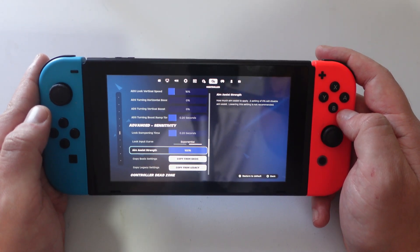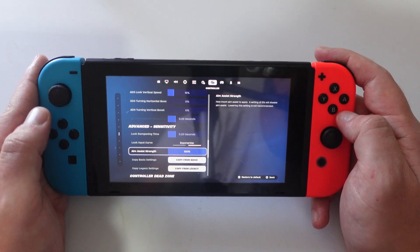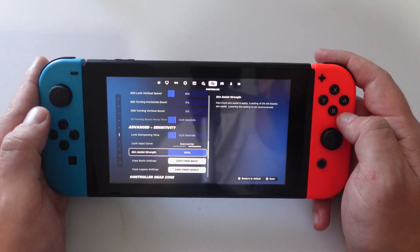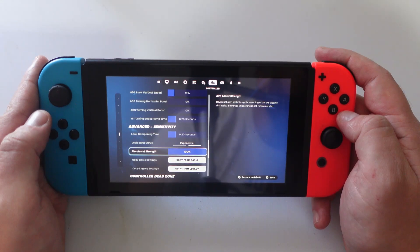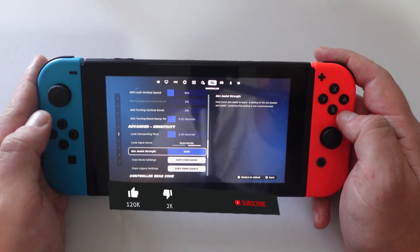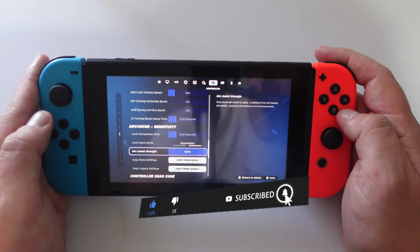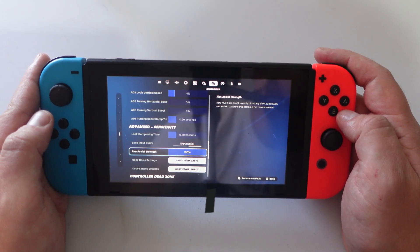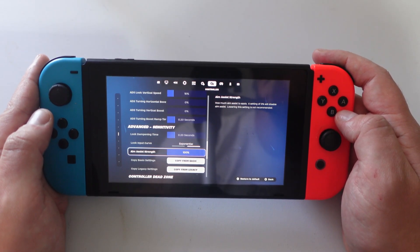So that's how to put aim assist on Nintendo Switch Fortnite. I hope this quick tutorial helped you out today. If it did, I would really appreciate it if you would consider dropping a like below the video and also subscribing to the channel. Thank you guys for watching and I will see you in the next video.